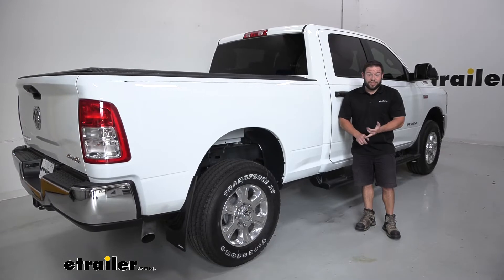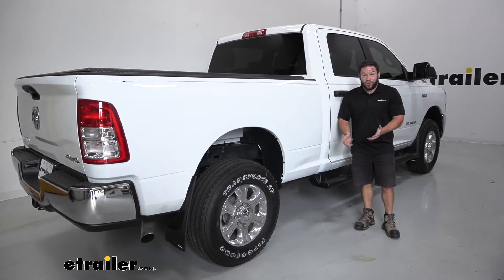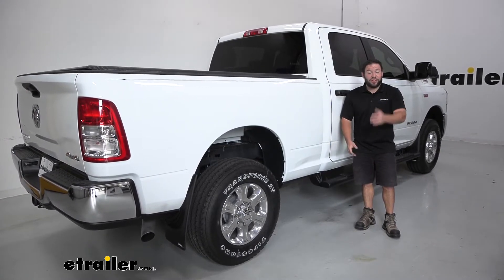Now we've talked about what they are and what they do. They're not too bad to install — it's just a couple screws. Follow and see how I did it.